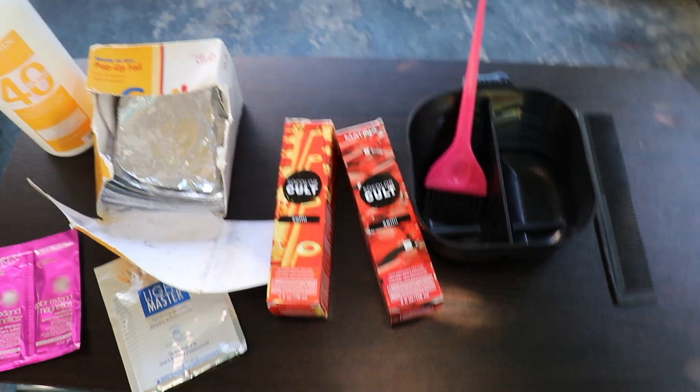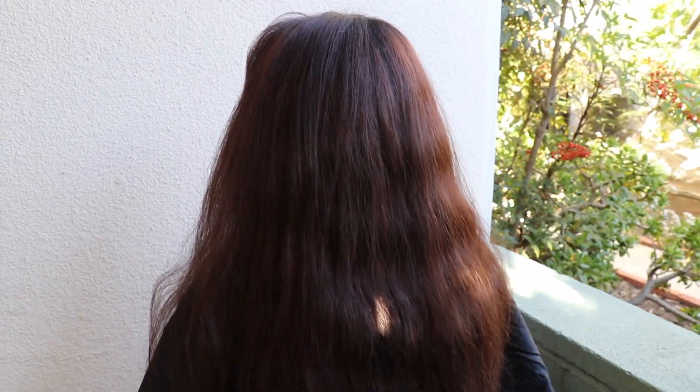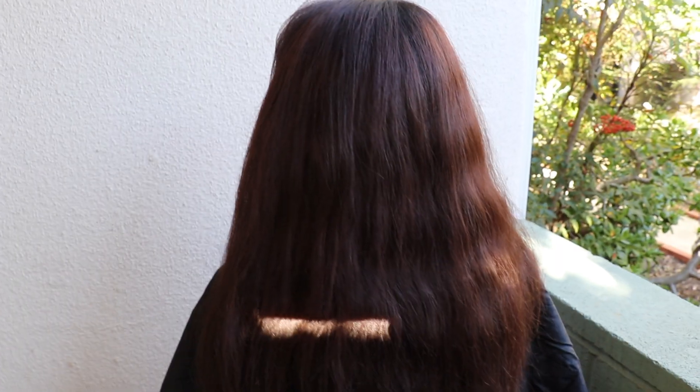All right guys, let's get started. Here is our model. She has previous hair color — this is a semi-demi color we did. It was Orchid, if I'm not mistaken. I have a video on that already and I will link it down below. What we're going to be doing is just giving her about five panels to the side and we're going to do peekaboos. I'll show you guys the subsection that we're doing, but this is our starting level.